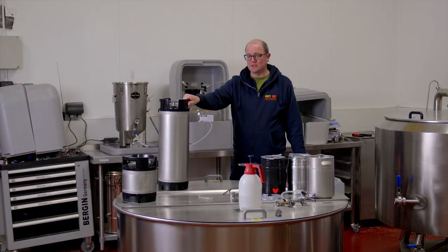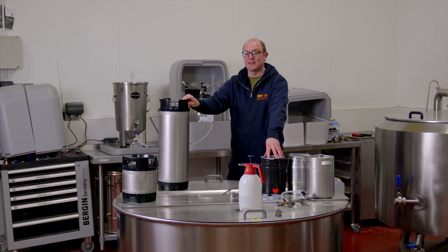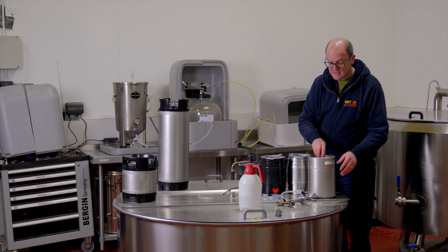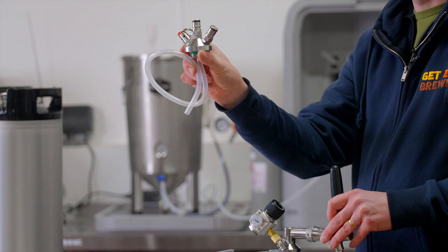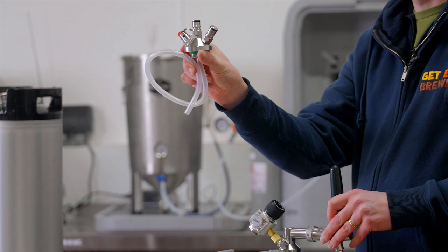The keg's now filled — I'll just pop the ball lock disconnect off. That's transferring under pressure, ready to go right away. That's force carbonating and that's keg conditioning — three options open to you. We also have the stainless steel mini kegs, which work in a very similar way: you can keg condition, force carbonate using your CO2 tank, or use the little CO2 bulbs that screw into the side.